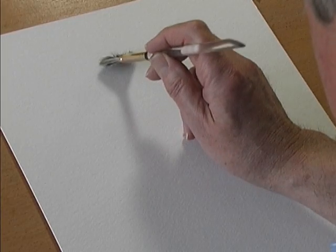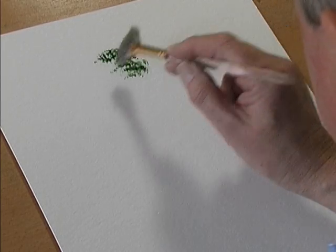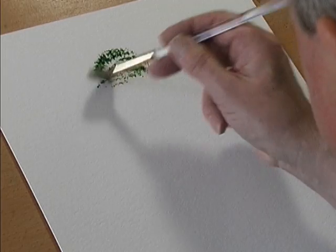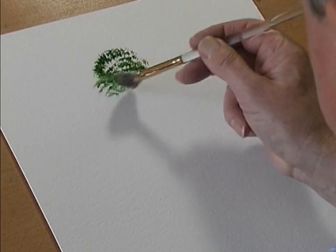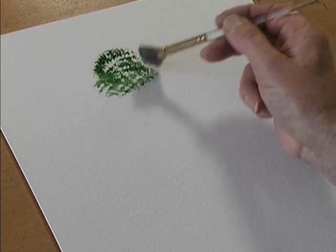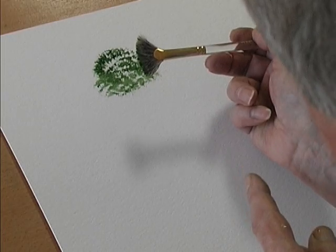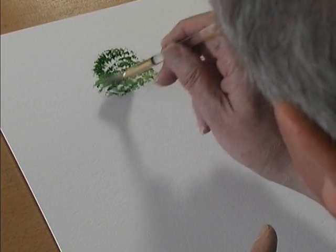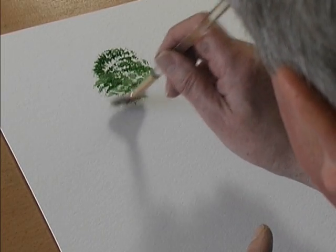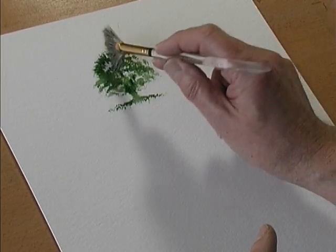So if you load the brush with colour and you stipple, it creates a texture because the fine natural hair just curls and it opens the brush up. So it's a thick hair brush ideal for painting textures, trees, foliage.